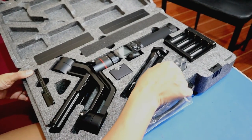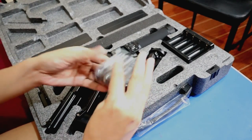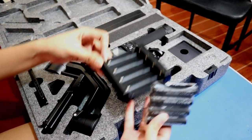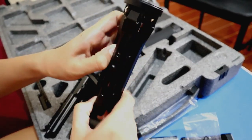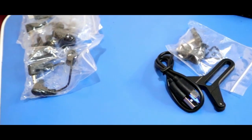Ayan, so buksan na natin. Wow, marami siyang accessories actually. And andito sa center yung gimbal itself. So makikita mong meron siyang batteries. Ayan, may battery charger din. May metal tripod. At meron ding Manfrotto quick release plate. And here are the USB battery charger, cables, and screw.